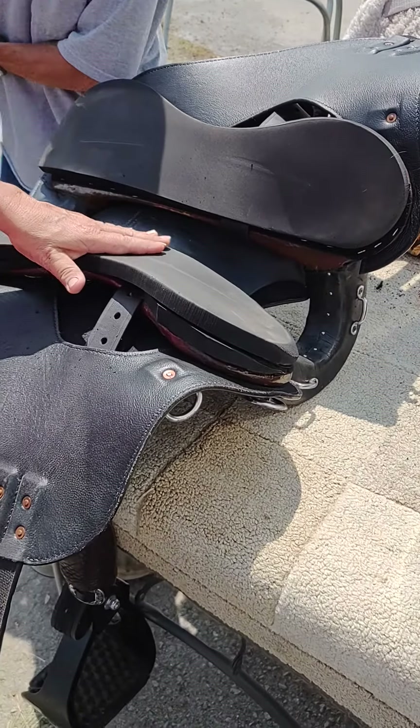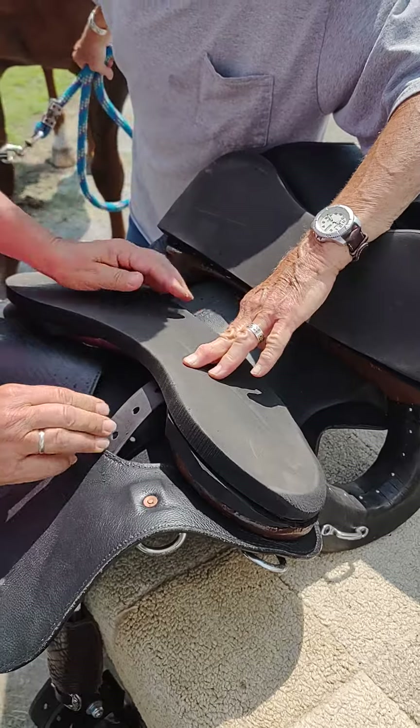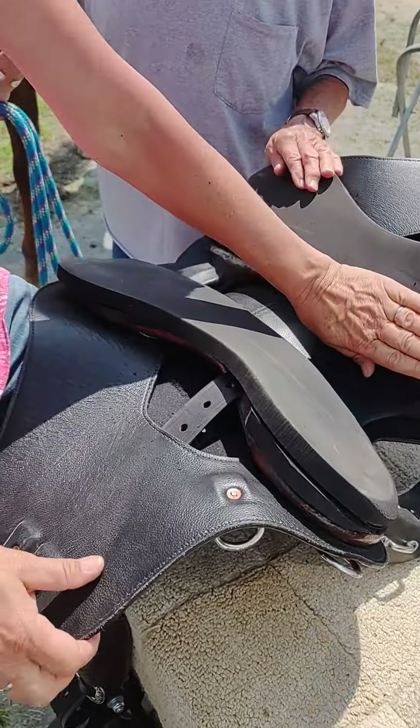Now we've created a little lump right here. A lot of times people think it's from the stirrup leather, but it's really a bubble. And then feel this — how it's smooth.